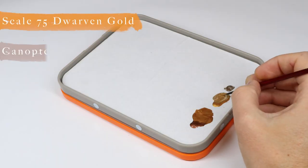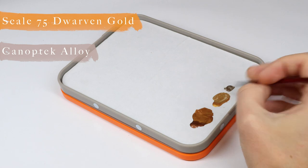After the Dwarven Gold, we're going to start bringing in a new paint I haven't used a whole lot before — it's called Canoptek Alloy — and we're going to mix this with the Dwarven Gold about 50/50.